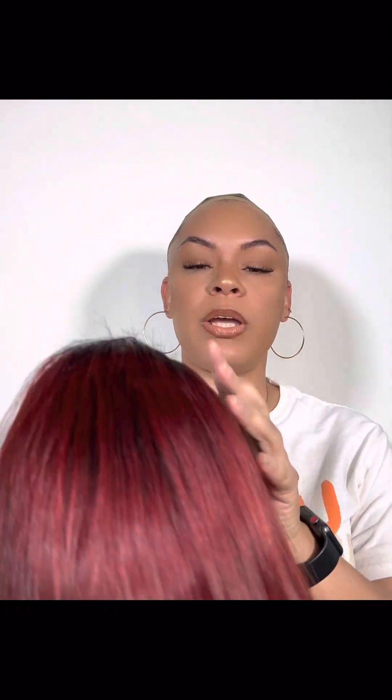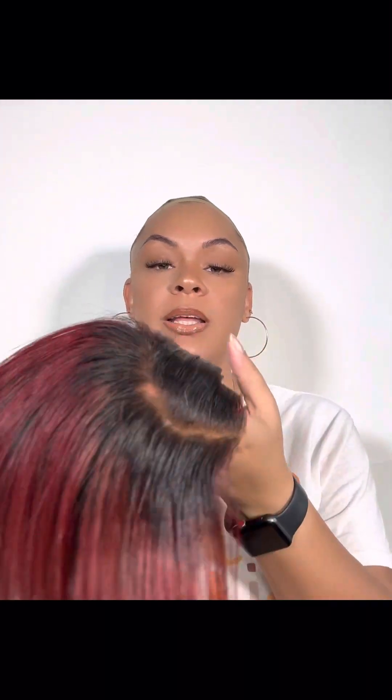Hey guys, I am back with another wig application video from the same company as my last video — Goddess Hair Collection, Wigs by Amber. This is another wig reconstruction unit. I sent this back to her because when I first bought it, it was a little thick and heavy — like a heavy bob. I bought this years ago when she first started doing wigs, and people progress and get better. She thinned it out and styled it for me.